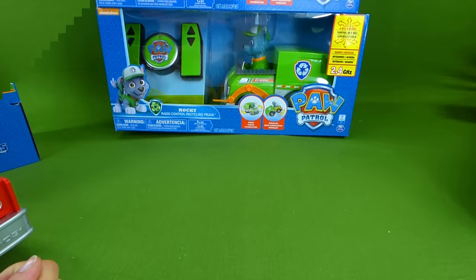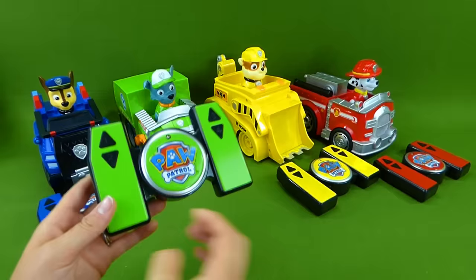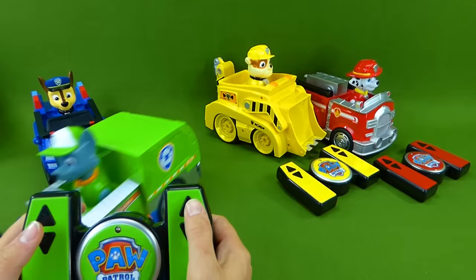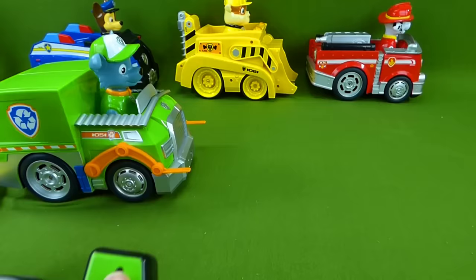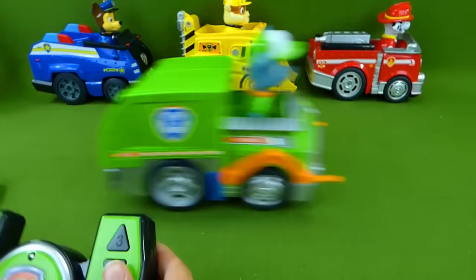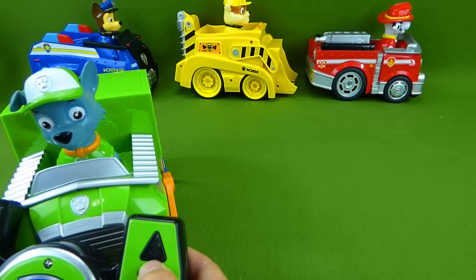We've got all the remote control vehicles out of their boxes. Here are the remotes. We've got Chase, Rocky, Rubble, and Marshall. You've got four buttons. They drive forwards and backwards. If you want them to go straight, you hit both of these buttons at the same time. Did you see them do a wheelie? If you want them to come back like this. They are really fast. If you want them to turn, just hit one button and he'll turn.